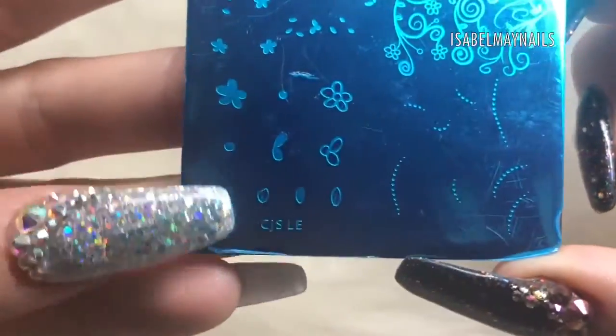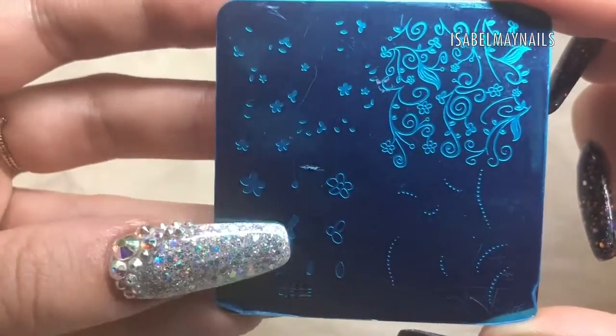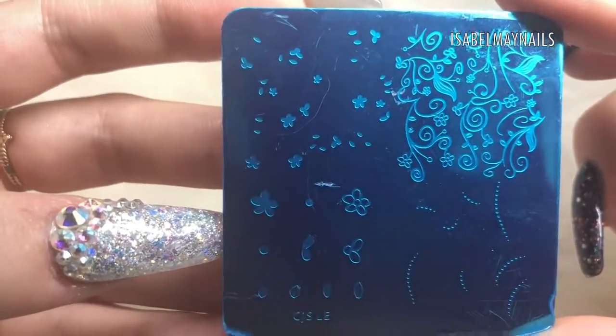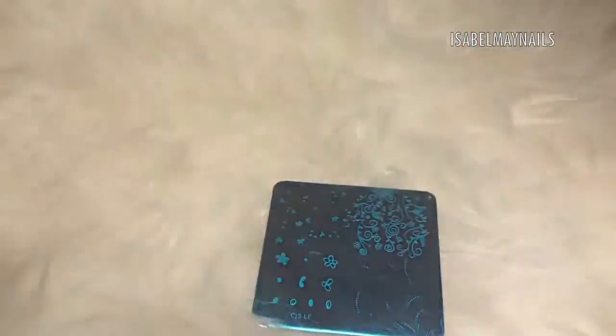To go with the stamper and scraper, I have this clear jelly stamper plate. This is a layered stamping plate, meaning you put two layers together to create your image and build up with different colors — it looks so awesome. I have videos on my channel showing you how to layer stamps, so check them out if you want to know how to use this plate.